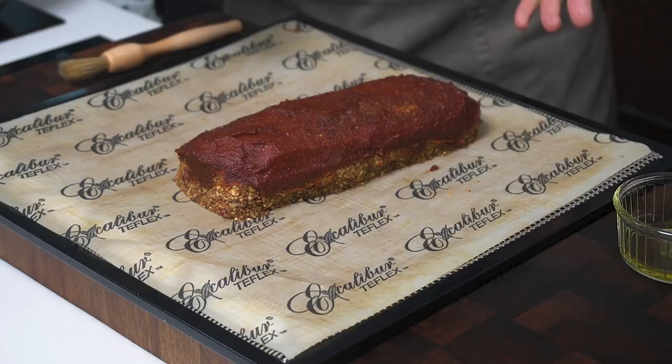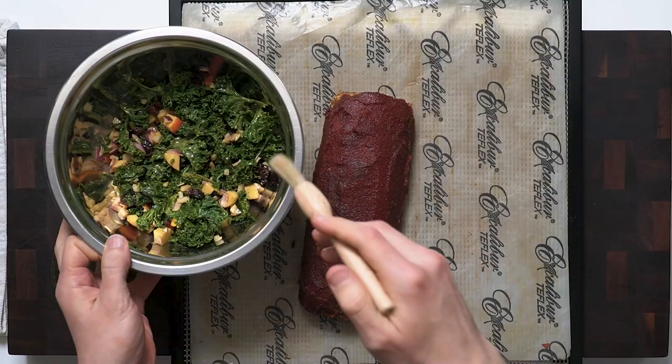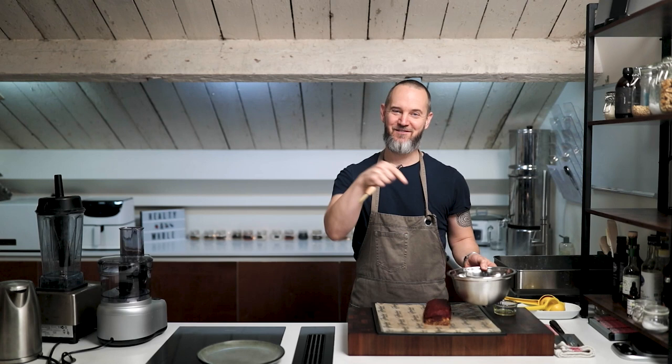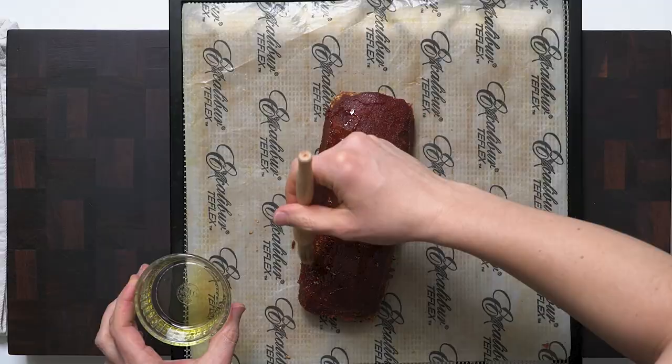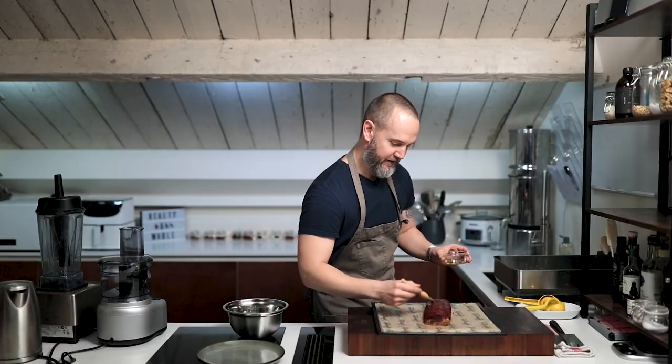Okay, beautiful — we've got good coverage on that. This is going to go back into the dehydrator for about another two to three hours, which is going to dry the tomato sauce out even more on top, making it sweeter, stickier, and more flavourful. Here we go then — after another two hours in the dehydrator we've got this beautiful meatloaf, nut roast, dehydrated with a sweet balsamic tomato sauce. Easily serves six, maybe eight. I'm just going to brush a little bit of olive oil over the top to make this glisten and brighten it up.